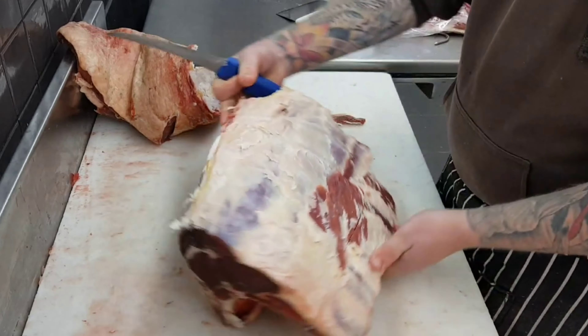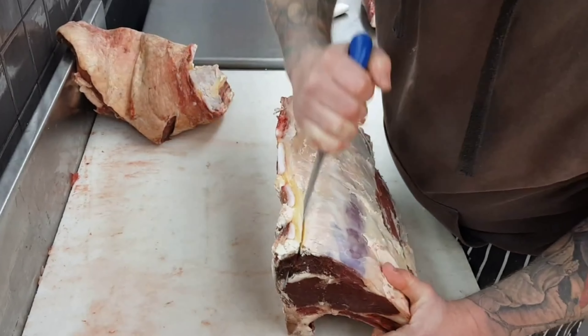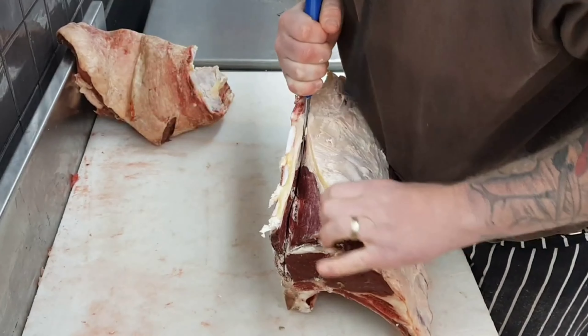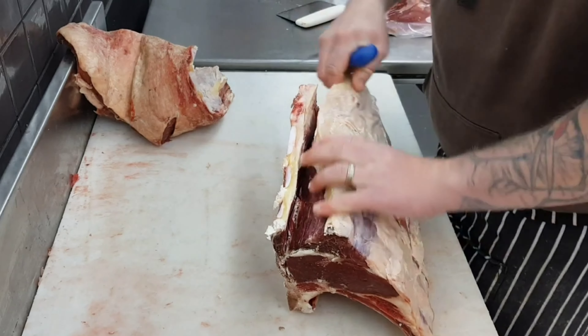To start boning it out I'll flip it up on its end and mark hard down along this chime bone. That'll make light work of when I go along the rib bones, as my two cuts will join up and the scotch will fall off the bone.